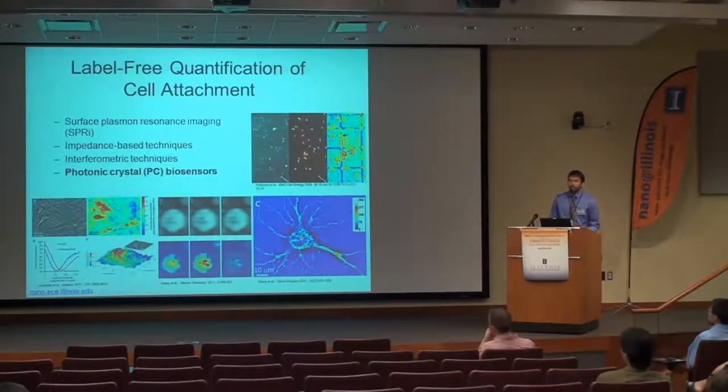There are a few different ways to analyze or quantify cell attachment using label-free techniques, including SPR imaging, impedance-based imaging, and interferometric techniques. We have photonic crystals that we're hoping to add to that list of techniques.